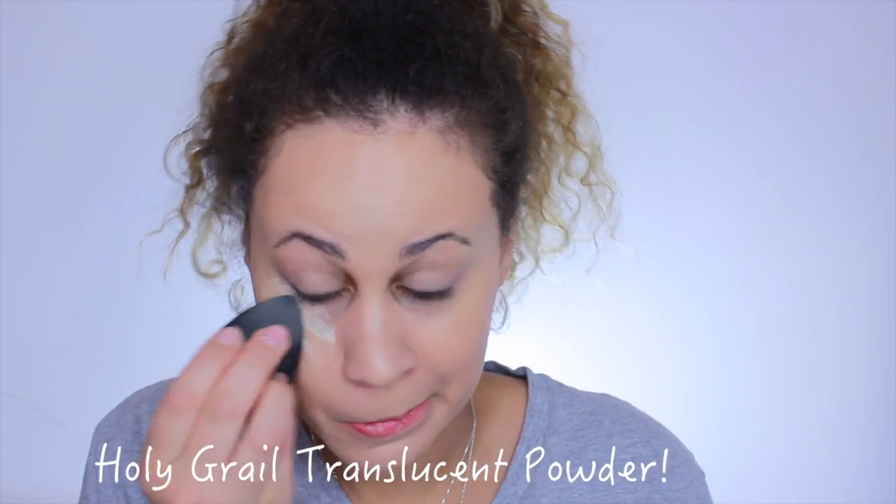I'm taking my Laura Mercier Translucent Powder to set my under eyes because I always crease up. Also, I actually filmed a hair tutorial on how I do my curly hair, but when I filmed it I noticed I have this huge zit on my face and I cannot bring myself to edit the video. So that video is going to be a little bit late — just know it's on its way, just delayed due to minor technical issues.